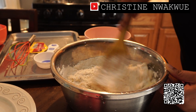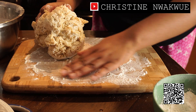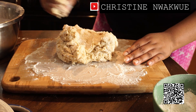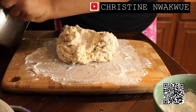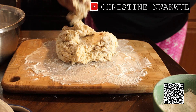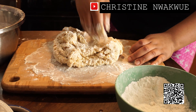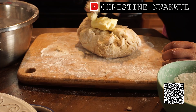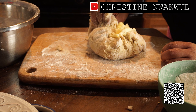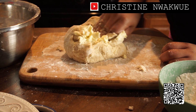So I just spread some flour on my kneading surface and then I'm going to start kneading — just a little flour on the side. Now I'm going to add butter to it and mix that in.